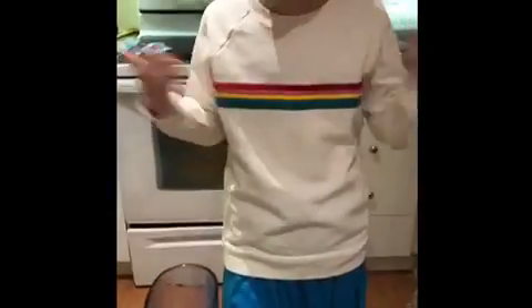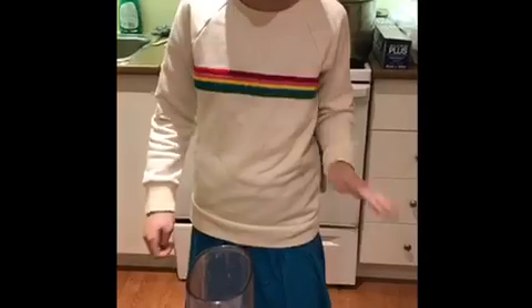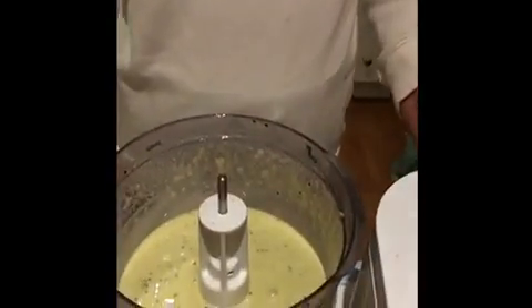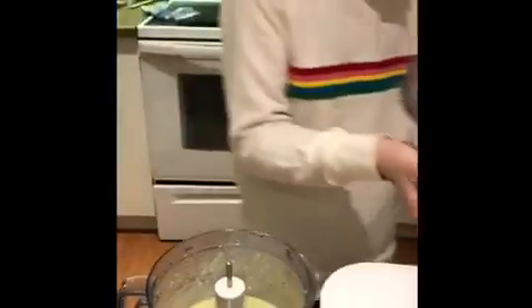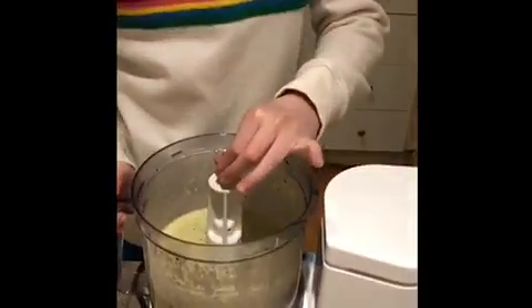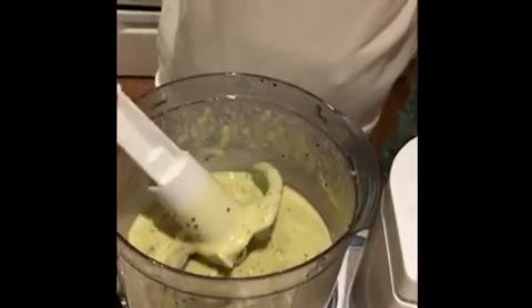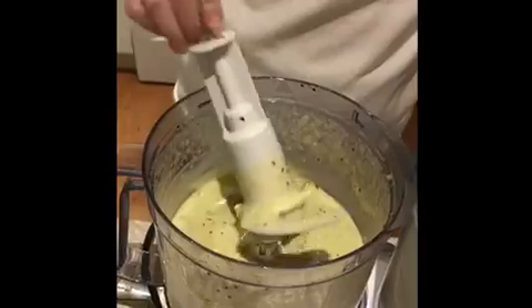Okay, so now after a good five to seven minutes, you're going to turn it off and open it. Your sorbet before it's frozen should look like this. If it doesn't look like this, maybe blend it a little more. It just needs to have that fluffy look.